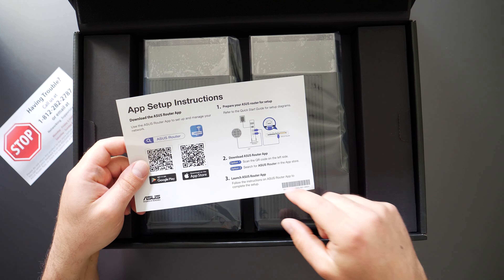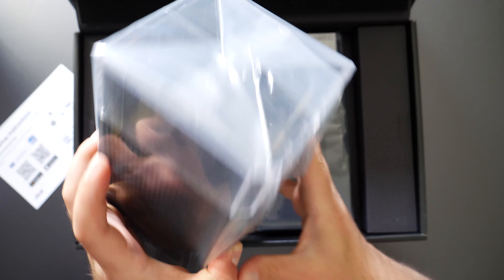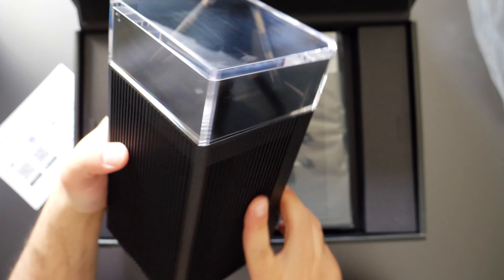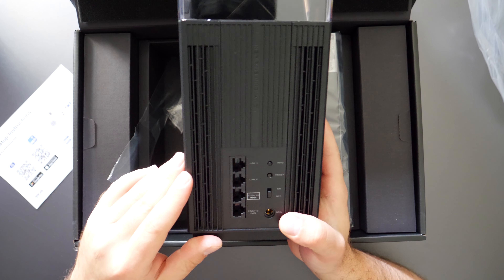It looks like it shows you how to set it up, how to connect it, download the app, and so on. So let's look at this beast. It's definitely a unique look — I haven't seen anything like it. It looks like they have antennas on the top and you have four ports.